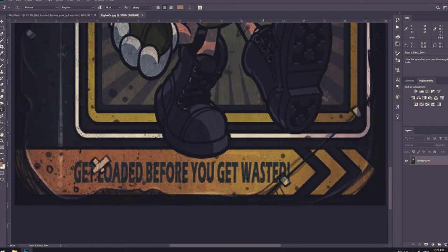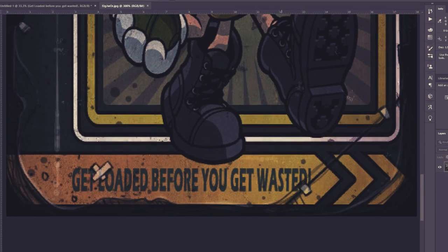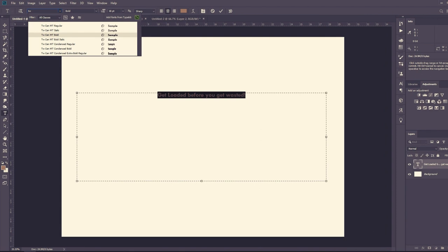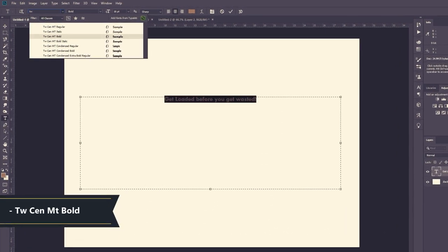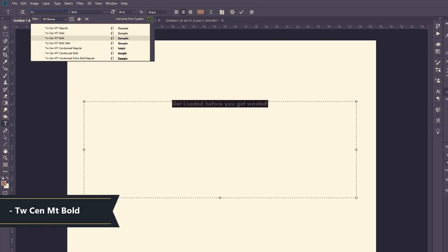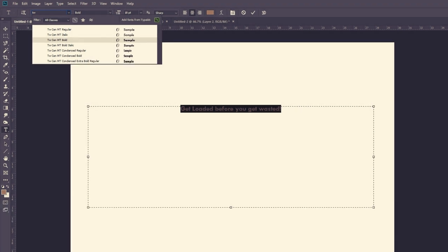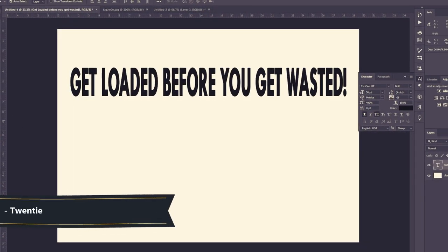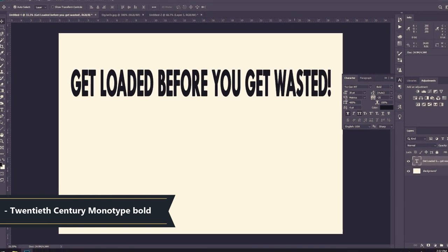Moving on to the 'get loaded before you get wasted' — which is some good advice for in-game and real life. The font that looks the most similar and the one I used is TWCENMT Bold. I had no idea what that means, so I looked it up — oh well, there you go — it means 20th Century Monotype Bold.